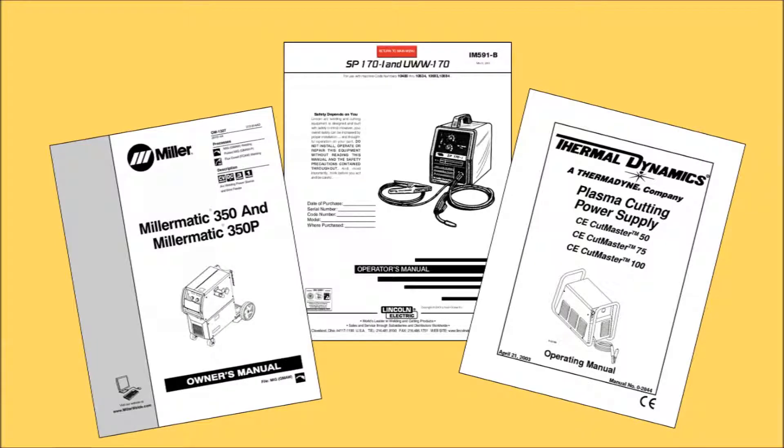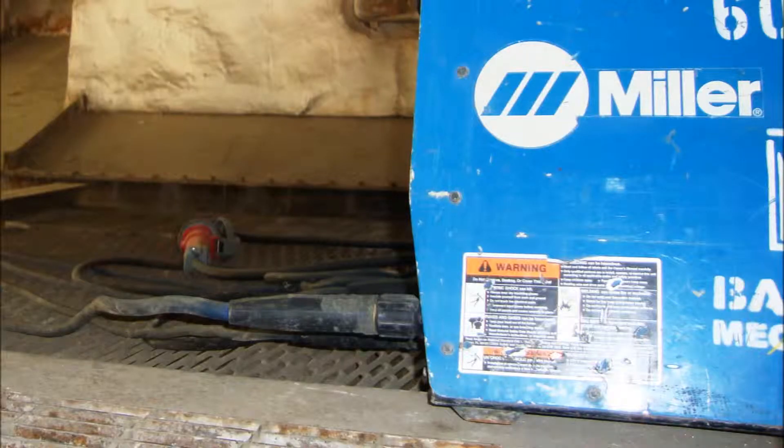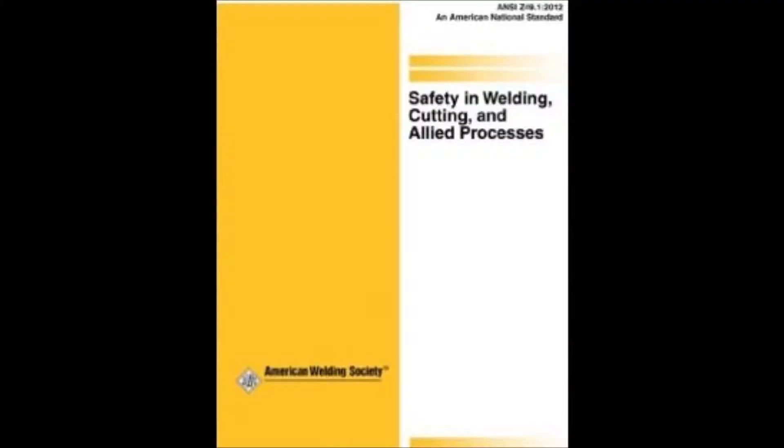More information on welding and cutting safety can be found in the owner's manuals for the equipment you're using, on MSDS or SDS sheets for any consumables or gases you might use, and don't forget to look at the machine labels. If that's not enough, check with ANSI Z49.1, the standard for welding and cutting safety.